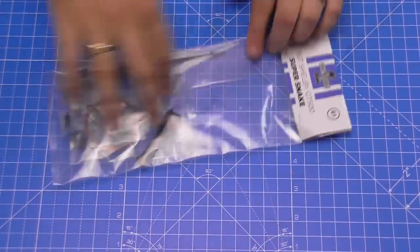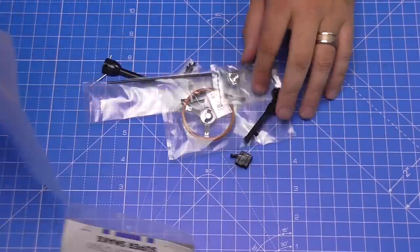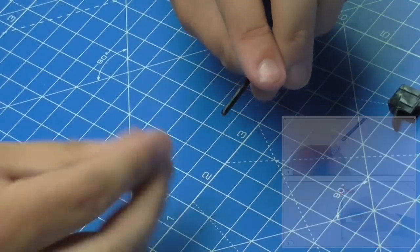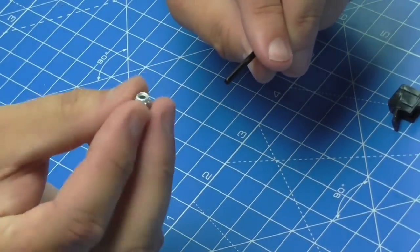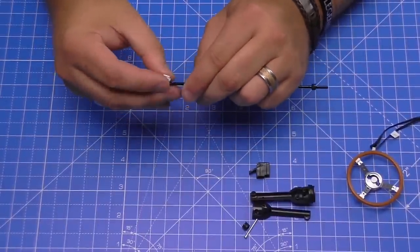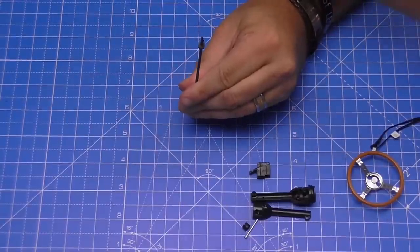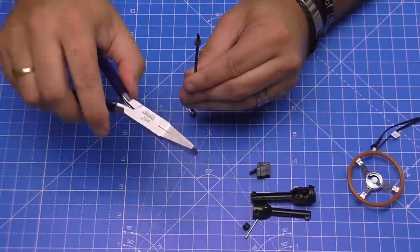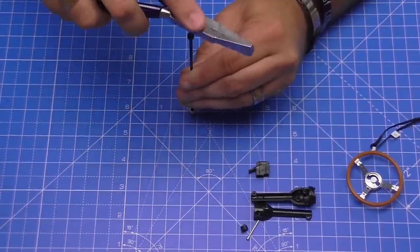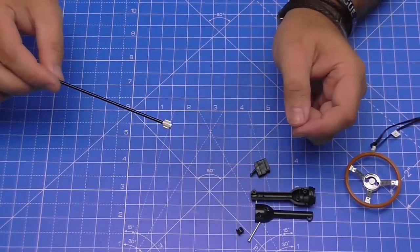Stage 61 — we're going to be doing the steering column and the steering wheel. Quite a few bits of detail in this one. The first thing we need is the metal steering rod, and we're going to be inserting that into this metal ratchet. That requires quite a bit of force, so you are going to need to use a little hammer. I'm using the flat side of my duckbill pliers to bang it into place — and that's not going to come off.